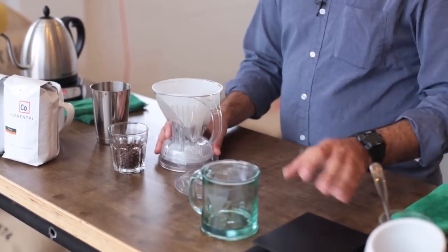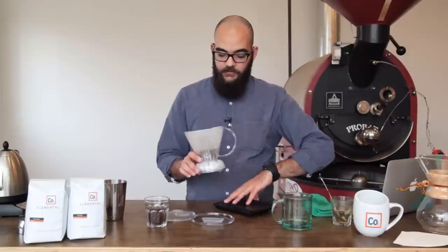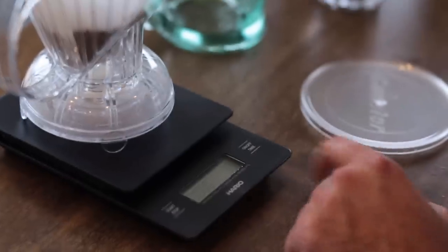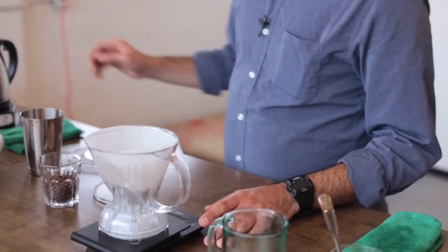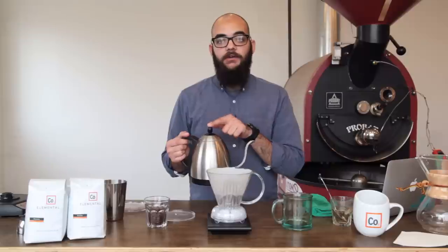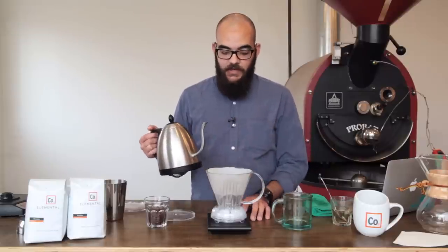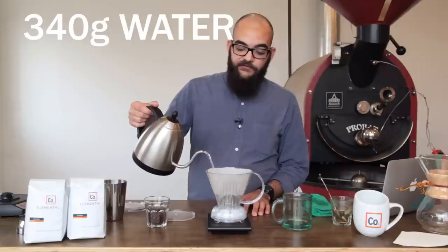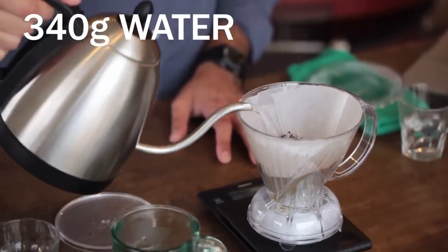At this point, we can actually put our Clever Dripper on a scale and zero the scale. We're going to take hot water — hot is just under boiling, so about 200 degrees. We're going to start a timer and we're going to add 340 grams of water pretty quickly.